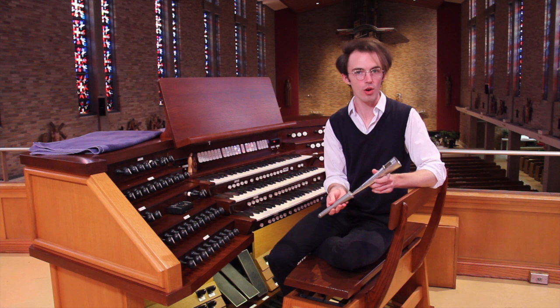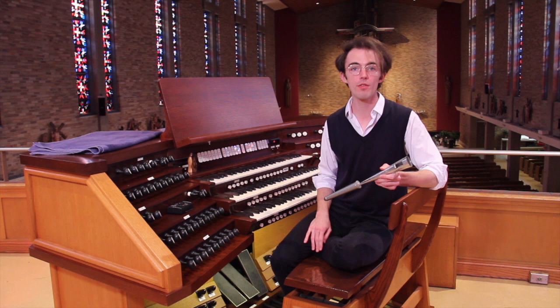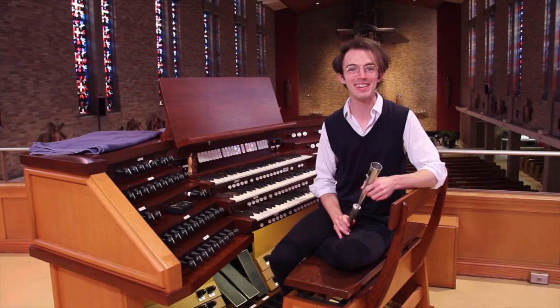So now we'll cut to Henry Purcell's trumpet tune, played on the trumpet pipes of the Swell Division, and accompanied by the principal of the Choir and Great, which we looked at last week. Thanks for joining — can't wait to see you on our next episode. Bye.